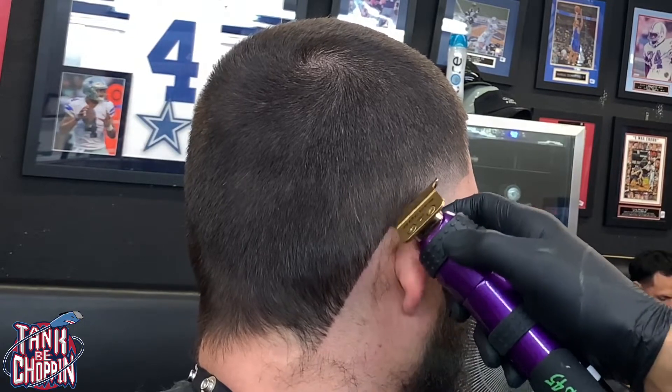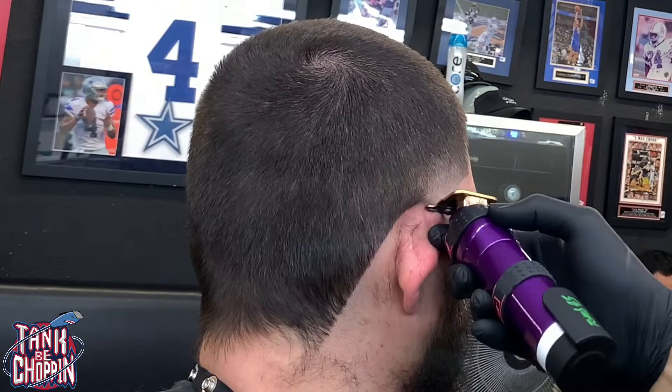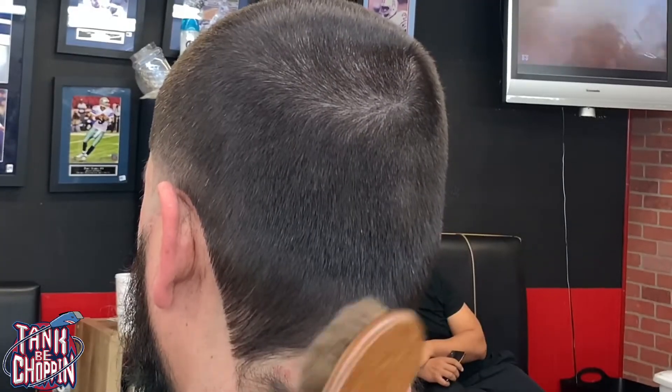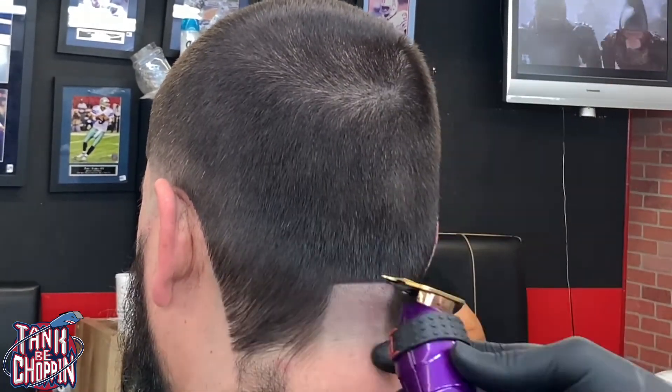Now I got my trimmer lining up the back of the taper right behind the ear, making sure I give that good curve but not pushing it too high into the hairline. Now we're going to do the back of the taper.